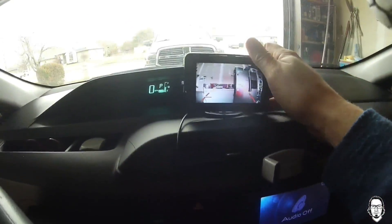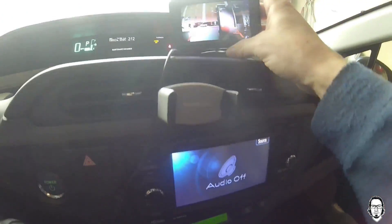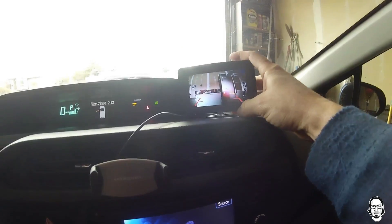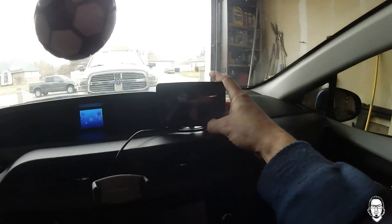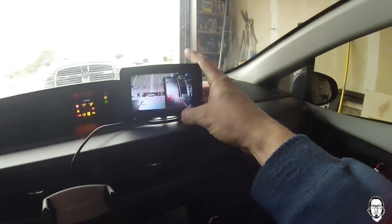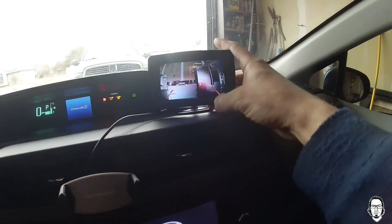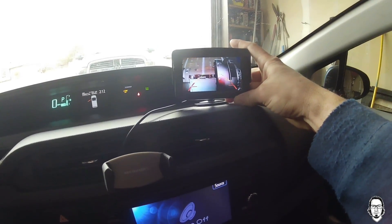I'm trying to decide where I want to put the monitor — I'll probably stick it right here so I can see it. You can see the camera works. I'm going to turn the car off and you can see the camera went off with the car power. I'll kick it back on and the camera's back on. I like the always-on so I can see what's going on behind me without looking through my tinted windows.